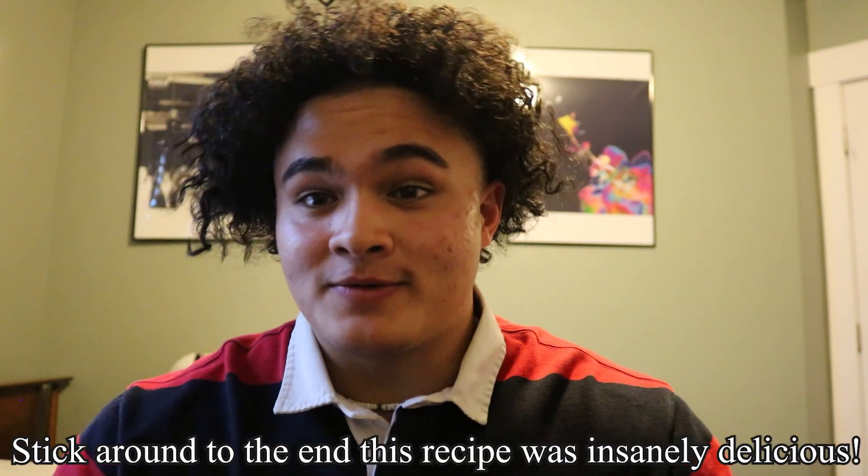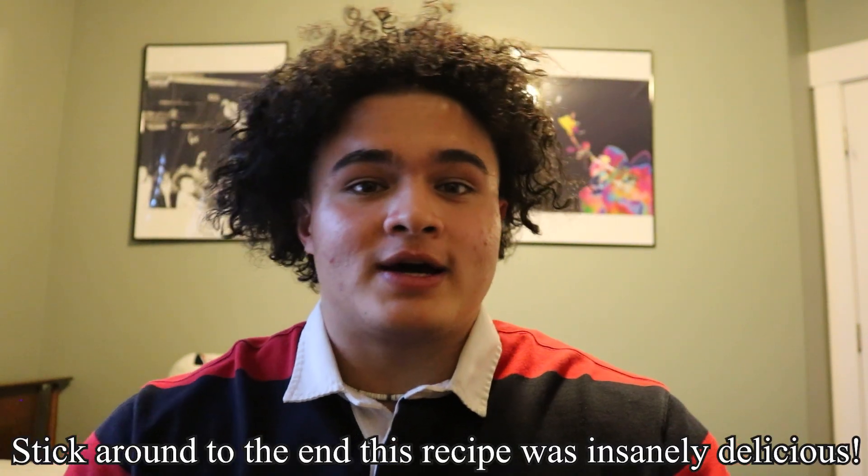Hey, what's up guys, Ezra here. Welcome back to another video. Hopefully you enjoyed last week's video on tacos, because today we've got a fun day planned. We've got birria tacos — an internet craze that's been taking over everything — and we're going to be recreating Joshua Weissman's recipe. I'm gonna meet up with Train and Jonathan, the same guys from the last video, and we're gonna make some birria tacos.